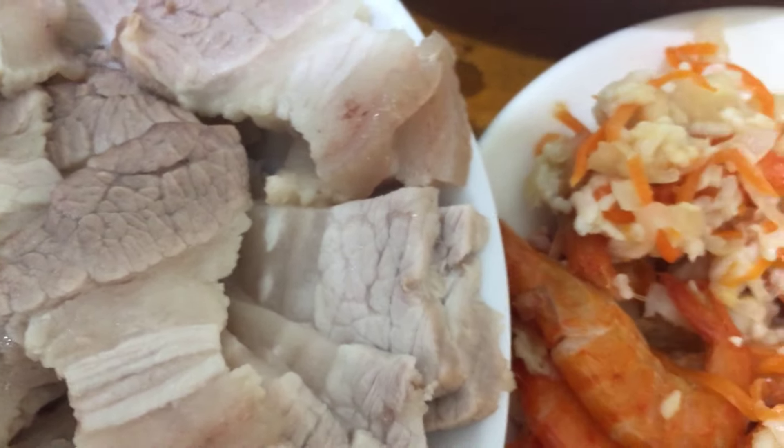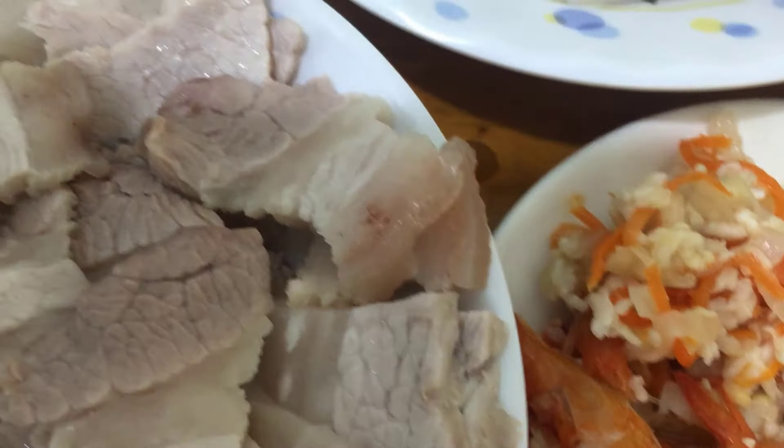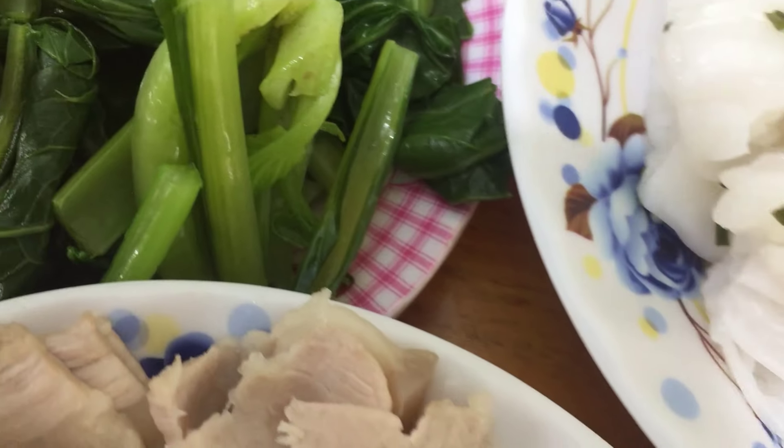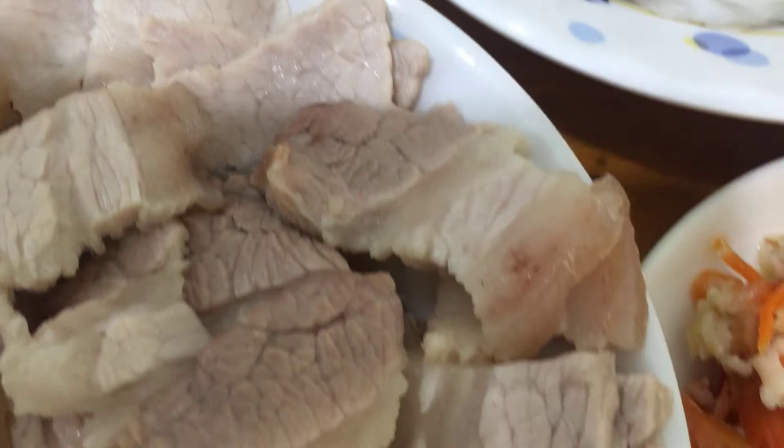Thịt ba rọi này chúng ta ăn với tôm chua rất là ngon nha. Ăn với tôm chua, rau, bánh tráng. Các bạn xem video cô cho cô 1 like nha, tình cảm.